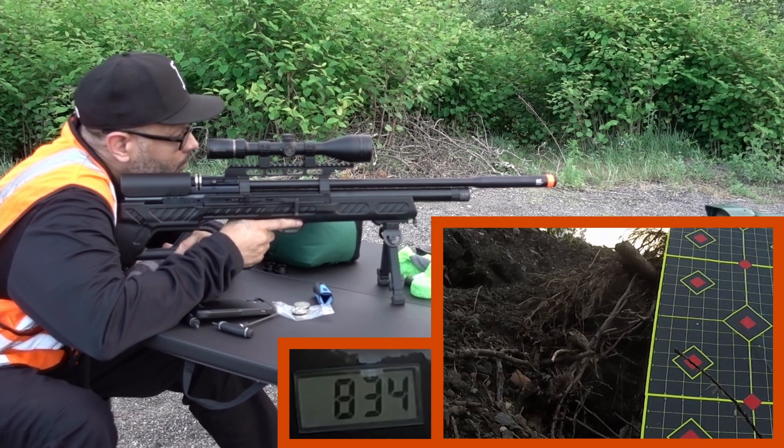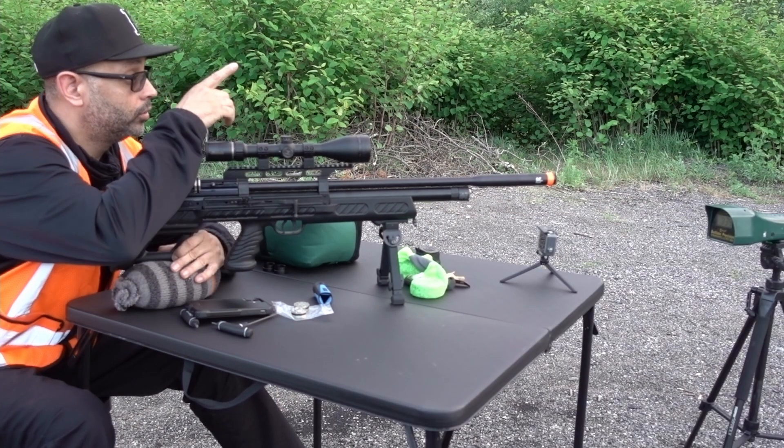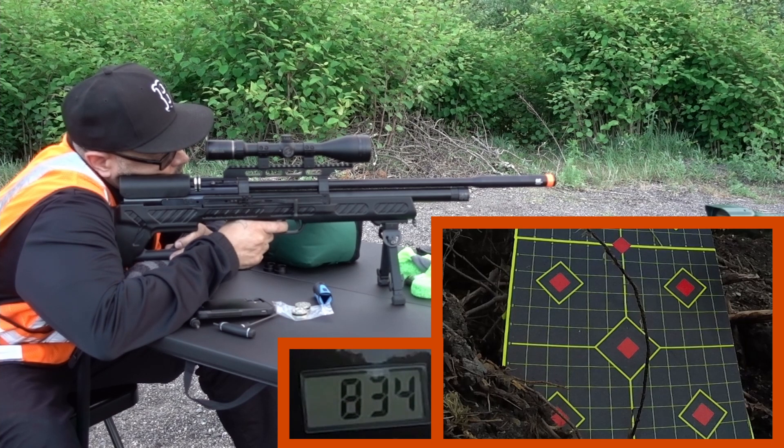Alright, I see 834 — that's better. Yeah, I'm in the center wheel.